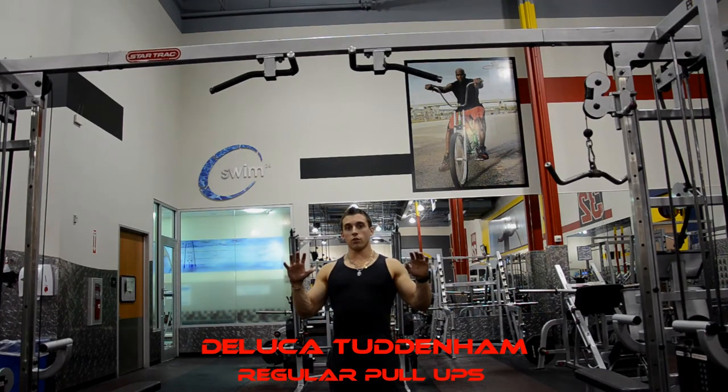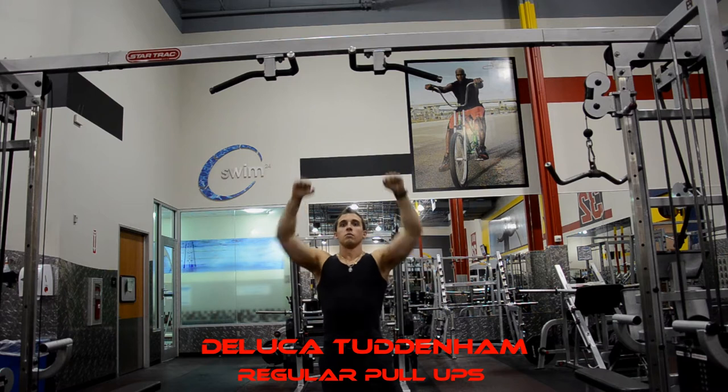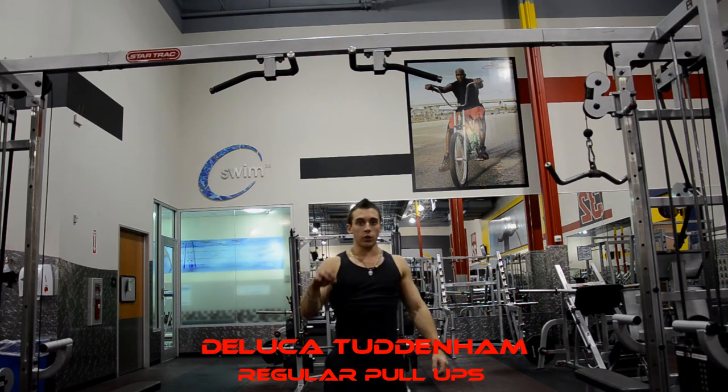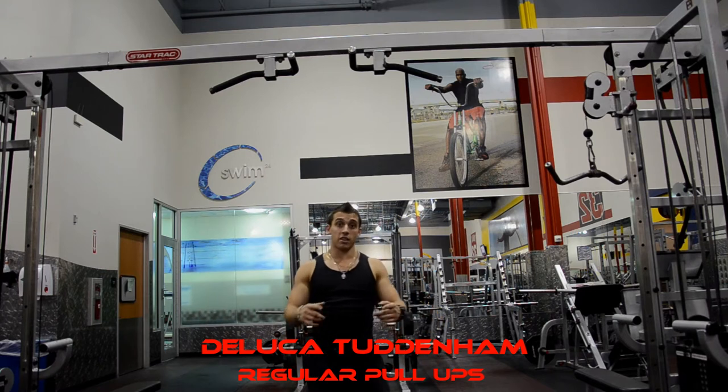Pull-ups: stay in your grip, palms facing outwards, pull yourself up using your back. This is the best workout you can do to build a nice, strong back. Here's how it's done.